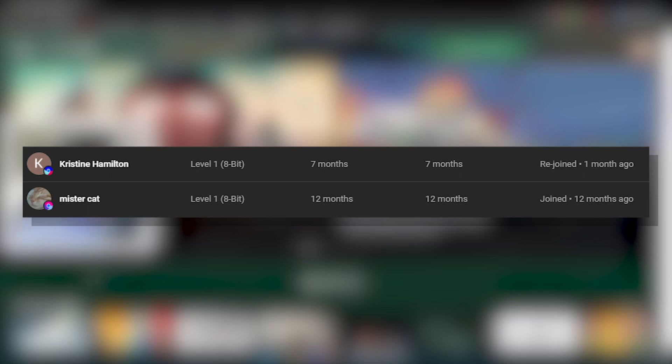Here are all the membership shoutouts for today's video. Make sure to go subscribe to their channels, and let's get back to the video.